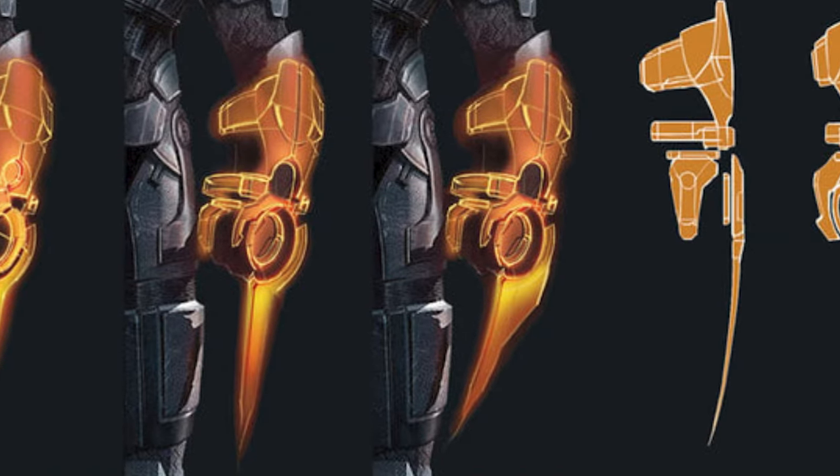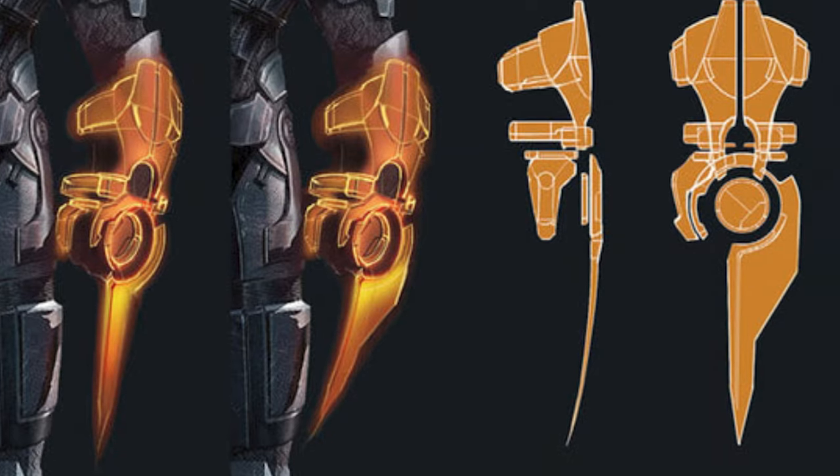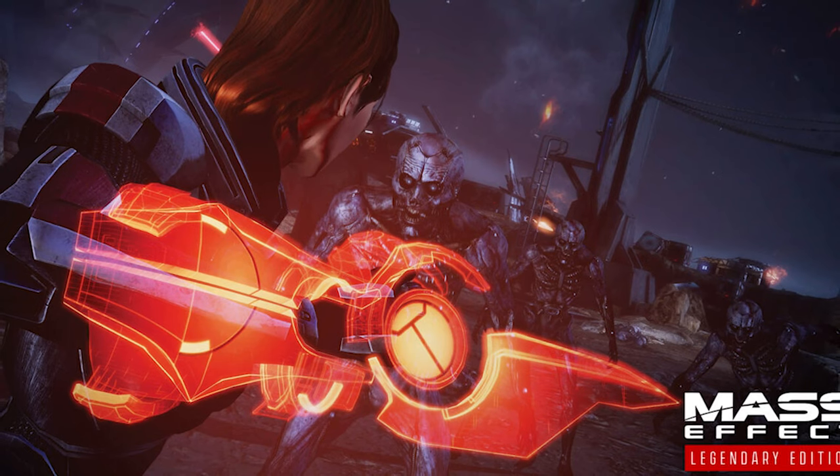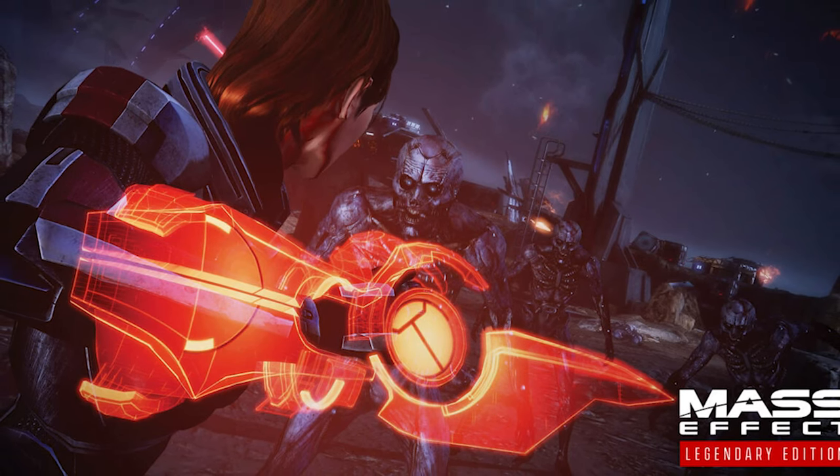is in fact a disposable silicon carbide based structure, that is flash forged within the OmniTool's mini fabricator, and then suspended around the user's arm in a Mass Effect field.